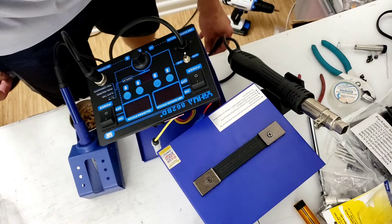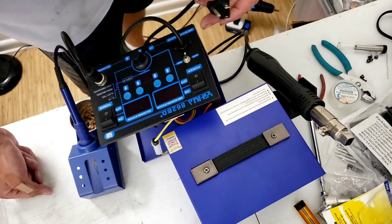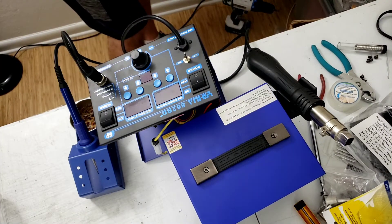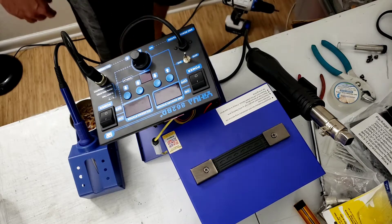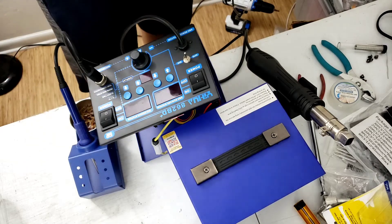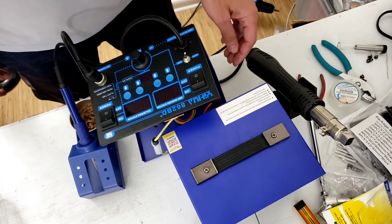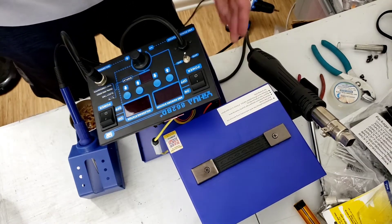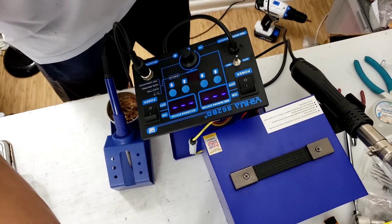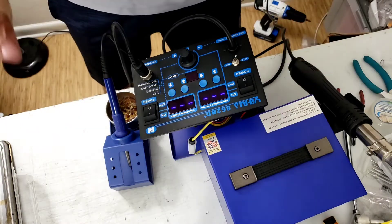I'm gonna turn it on. I'm gonna plug it in. See what happens. Okay, it's plugged in right now. I don't know if it's on or not. Let me hit the back button. It made a sound.